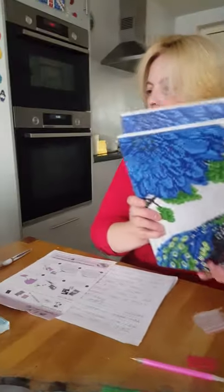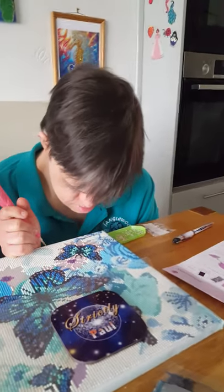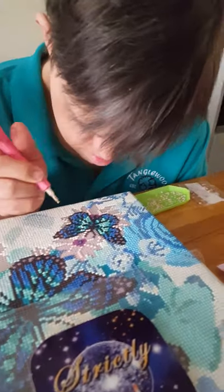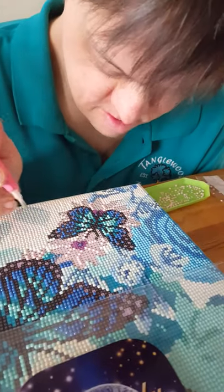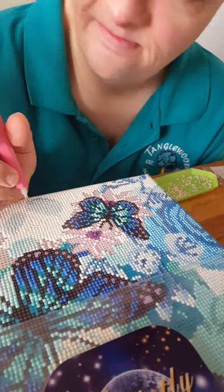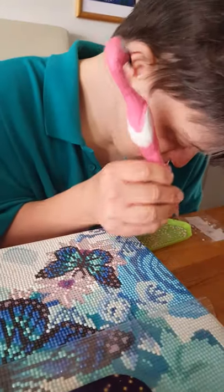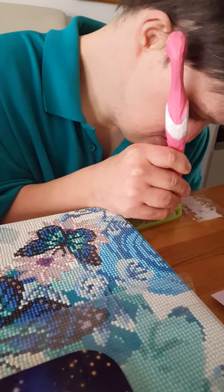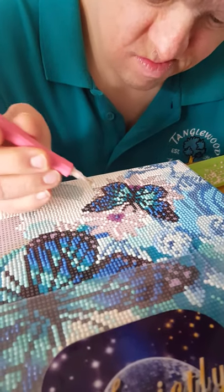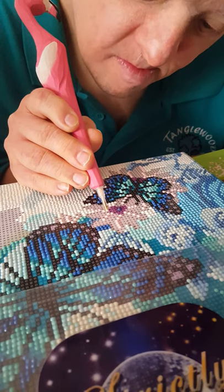Now we're going over to our helpers today. We have Paul here who's working on the Butterfly and Orchards canvas which is 30 by 30. He's virtually finished this kit. He's doing the letter R with his flamingo pen. So Paul, please put a crystal onto your pen and then pop it onto the relevant letter R. Paul will look for the next R on the canvas and pop it down.